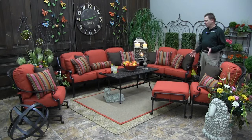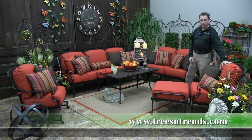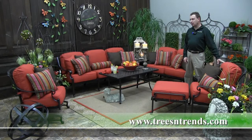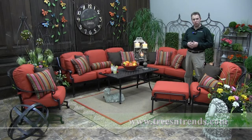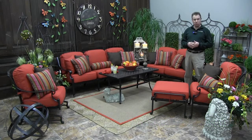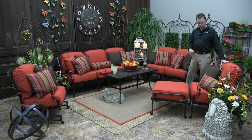This is Molinas. For this setting we've added a bit of color and whimsy to our cottage garden theme. Molinas in this red tone is available in our online store only. In the stores we have it in a neutral tone, so those who live close to Trees and Trends have the option of both colorways, but otherwise the red is what you will find online.